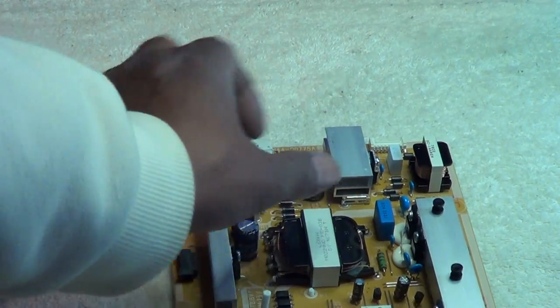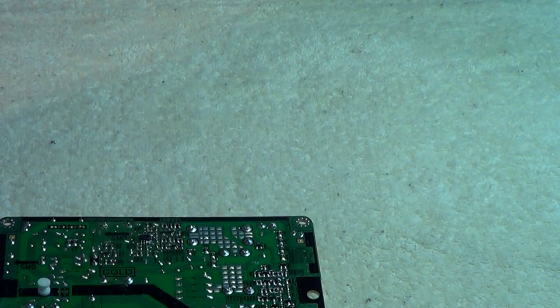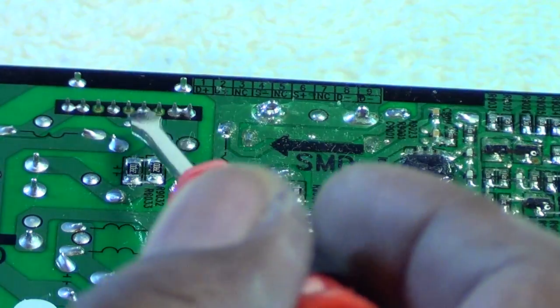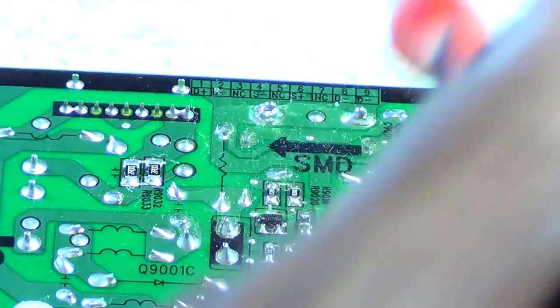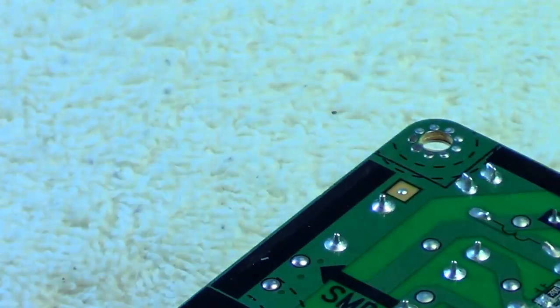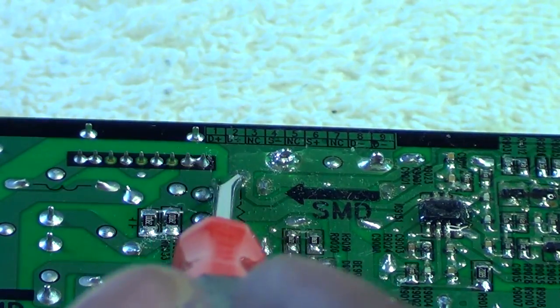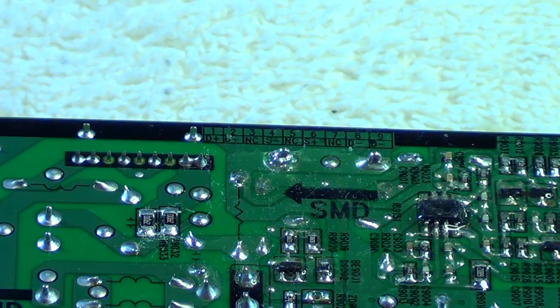I flipped the reference board around to see if it had the same resistor setup on the plug. The resistors on the reference board look like they read about one ohm, and they're also in parallel, going right to one of the pins on the plug - just like our burnt resistors were. So I'm going to assume all we need is about a one-ohm resistor. And to confirm our burnt resistors are truly open, I checked with my meter - getting absolutely nothing. They are totally open.